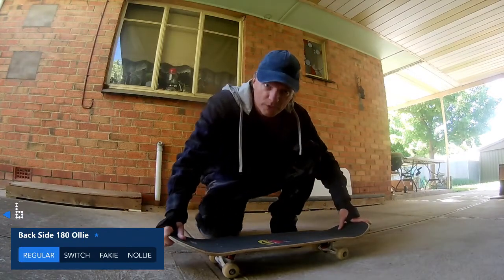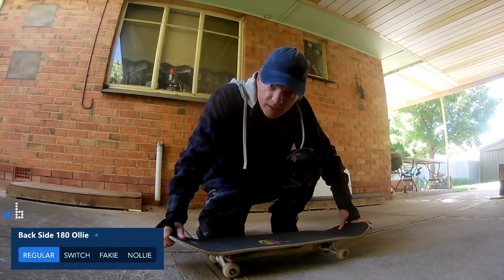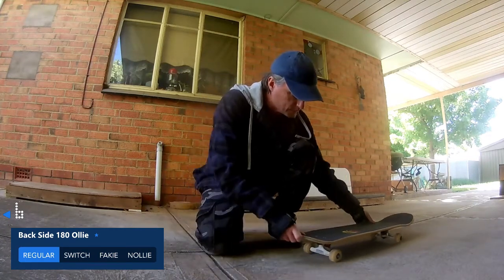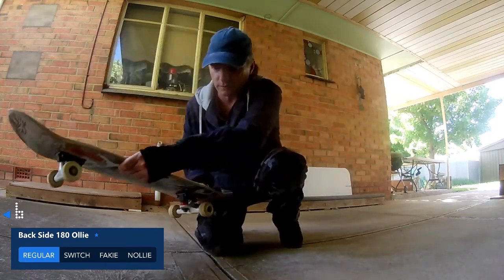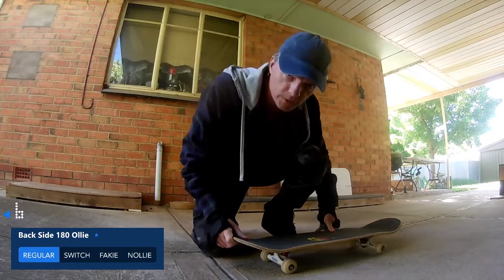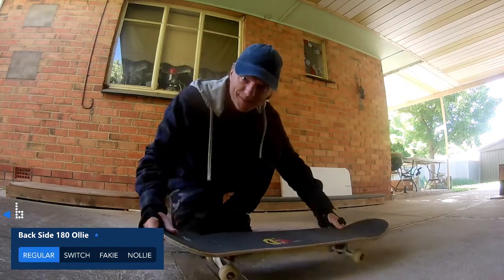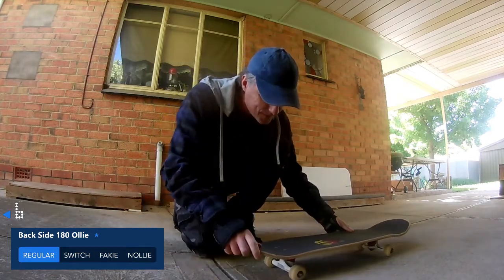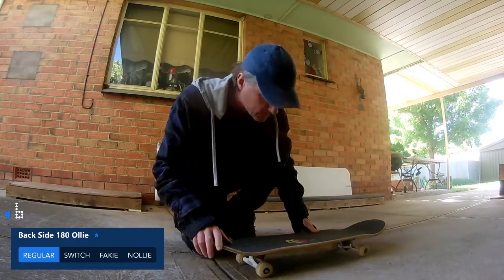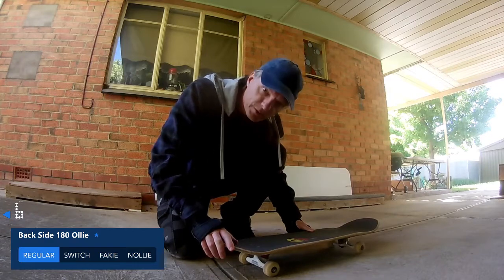I'm pretty sure that the fakie backside 180 ollie is basically just carving down. I'm going backwards — going that way. The fakie frontside one I did last week I went that way. So yeah, I'm pretty sure this is just pretty much a half cab, but let me know if I'm getting it wrong in the comments below.